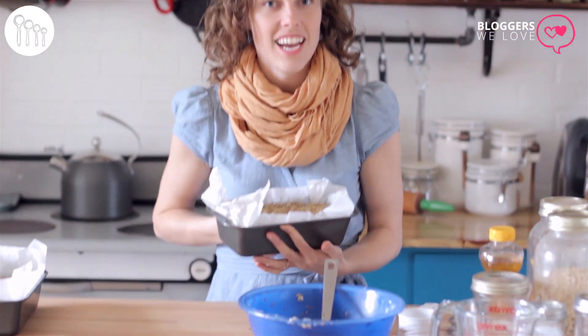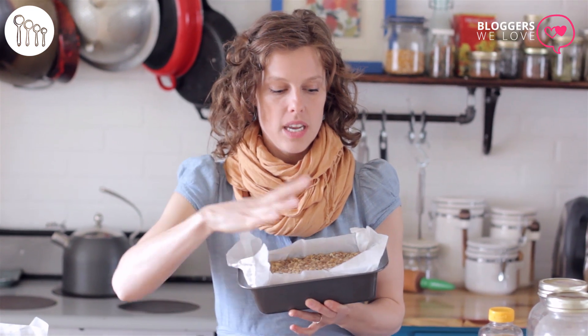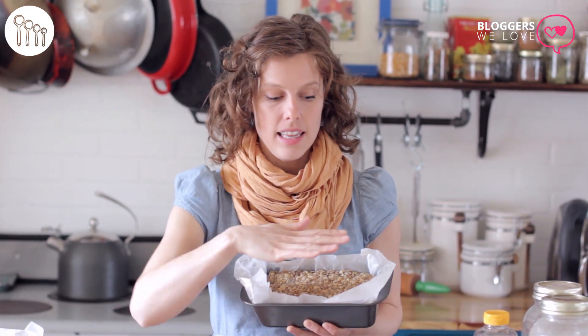We bake this loaf in a 350 degree Fahrenheit oven for 20 minutes. After 20 minutes, pop it out of the pan and lay it topside down onto the rack in the oven, pull the paper off, and bake it for another 30 to 40 minutes until it has a bit of a hollow sound to it.